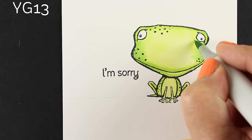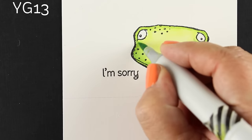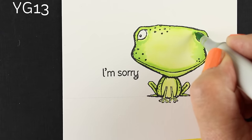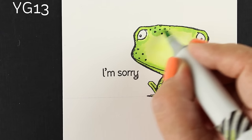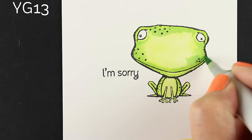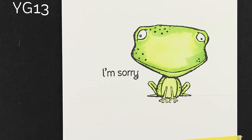I looked on my Copic Hex chart, which you can get from my website if you don't have one yet — you might want to check that out if you're a new colorist, because it's really helpful. I looked on the Hex chart for greens that were more on the yellow-green side than the blue-green side, because I wanted this frog to feel very yellow-green.